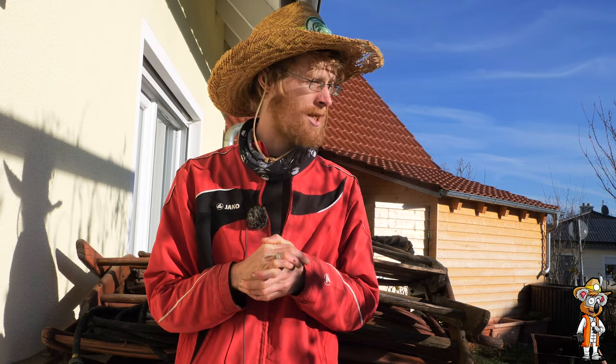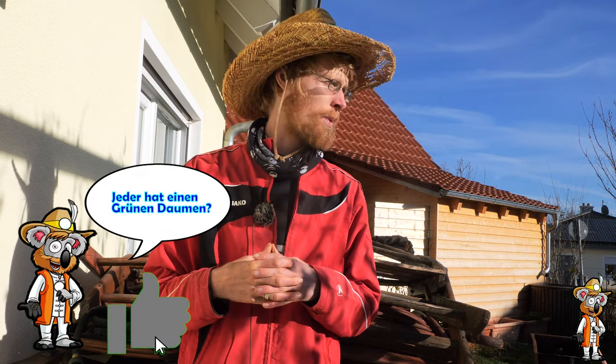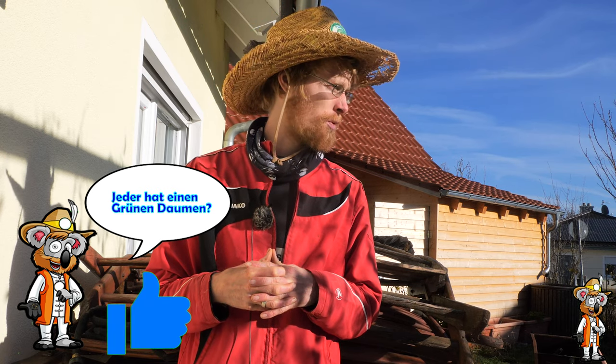Ich habe sehr viel geschafft. Ich bin mit dem Umgraben schon fast fertig, um das neue Beet umzulegen – ich mache das jetzt das erste Mal, um eine Grasnarbe zu entfernen. Ist aber alles schön mit Laub gemulcht, und das werde ich nächstes Jahr nicht mehr so machen. Jedenfalls möchte ich jetzt ein kleines Update-Video machen, wie es momentan bei mir ausschaut, bezüglich einer neuen Fläche zum Beispiel.